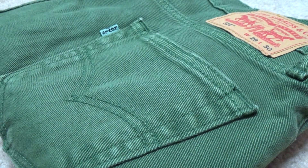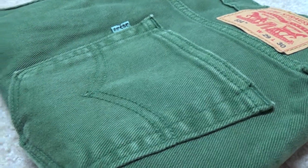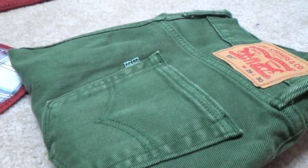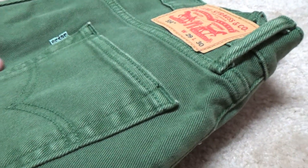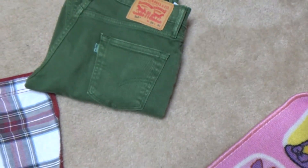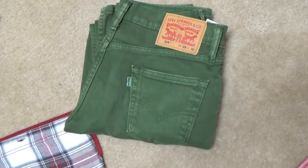I'm going to be reviewing my 514 Levi's jeans to go along with this outfit right here. These 514s are really smooth, they feel real nice, and they're green as you can see right here.